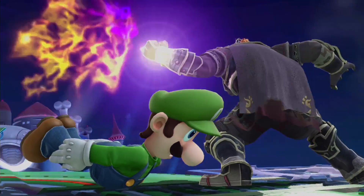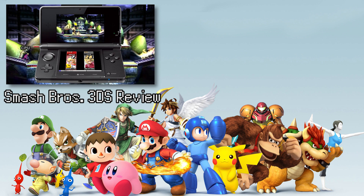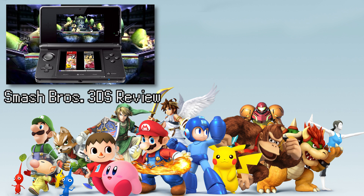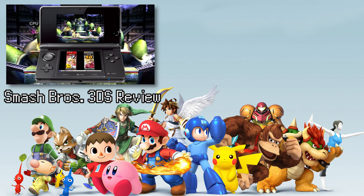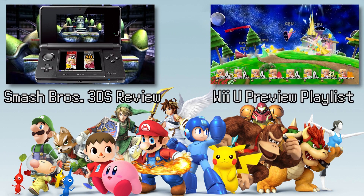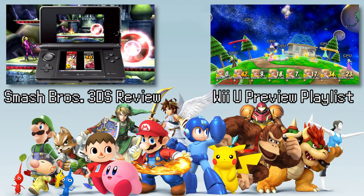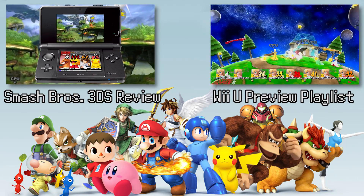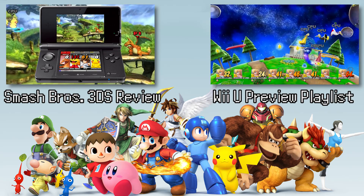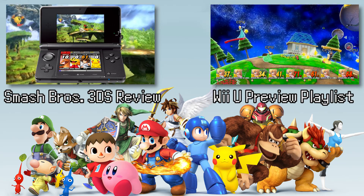For starters, I've already reviewed Smash Bros 3DS pretty extensively, which you can check out right here. Smash Bros for Wii U has all the same mechanics, the items, the same characters, and many of the same modes as the 3DS version. I've already covered almost an hour of preview footage with more detailed thoughts on many of the game modes, which you can check out in this playlist right here. Since we're going to be focusing on the differences between the 3DS version and the Wii U one, let's get things rolling with the first big difference you'll notice right away: the visuals.